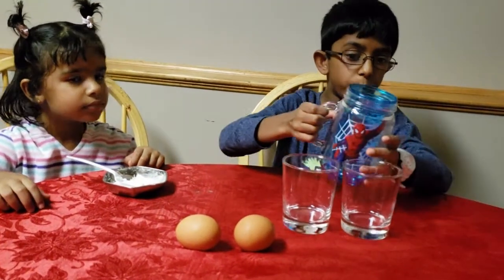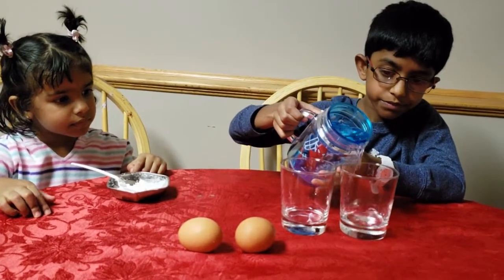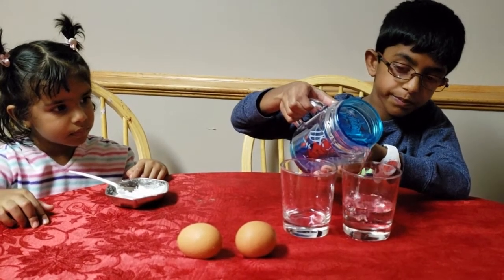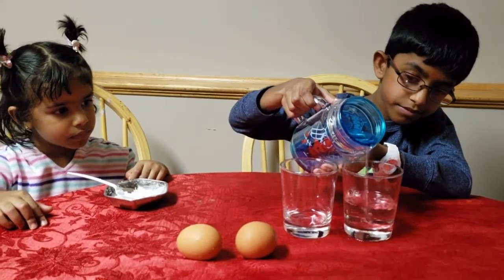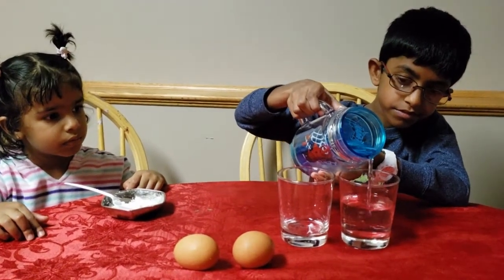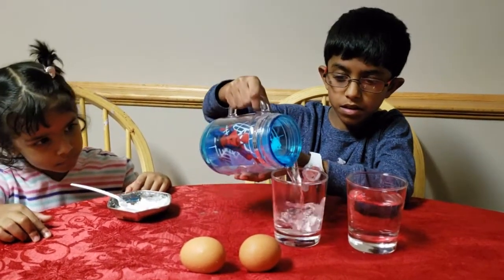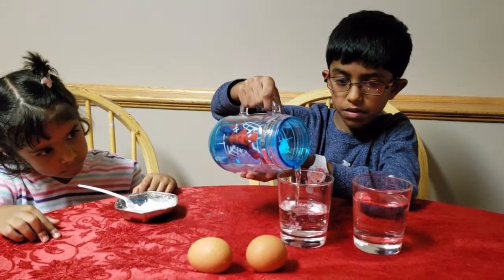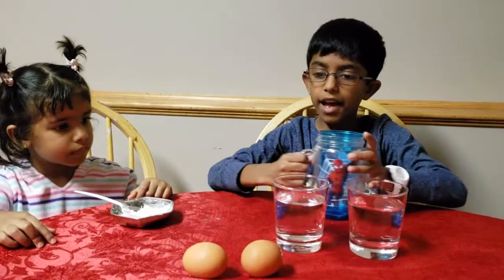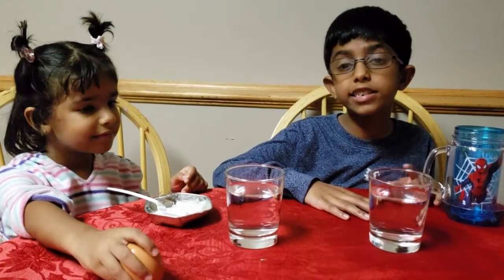First you pour water into the glasses. Let's drop this egg in the water and see what happens.